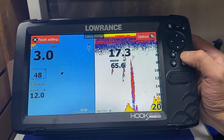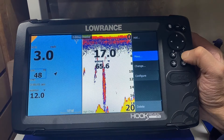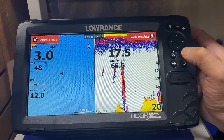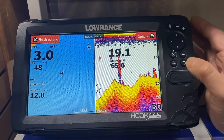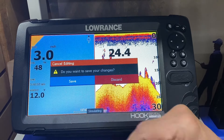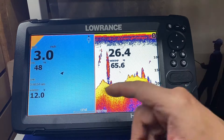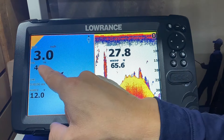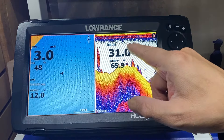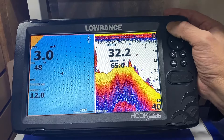We select course, press enter, enter for move, and move it up a little bit, then finish moving. We finish editing and press the exit button. When prompted to save all changes, we press enter. So now we have speed, compass heading, time, volt meter, depth, and water temp displayed on screen. We hit the page button.